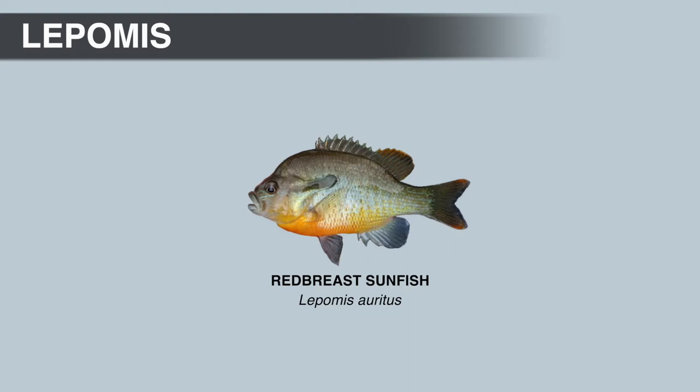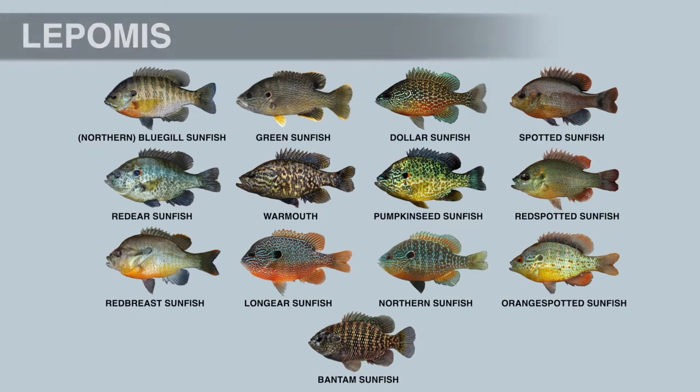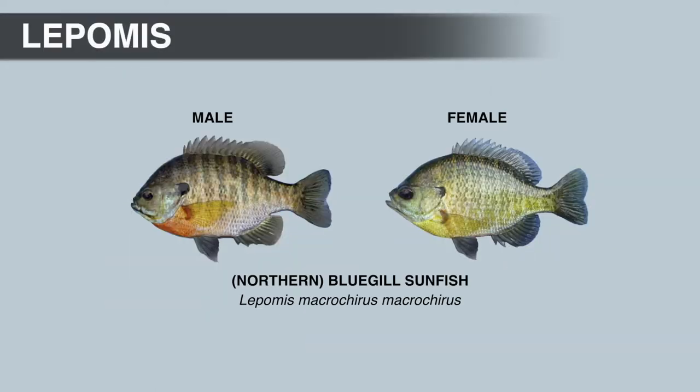Anglers sometimes call this flap — which is an extension of the gill cover — an ear. All 13 species in this genus have very prominent opercular flaps. Mature males are generally brighter than females and have larger, more pronounced opercular flaps.